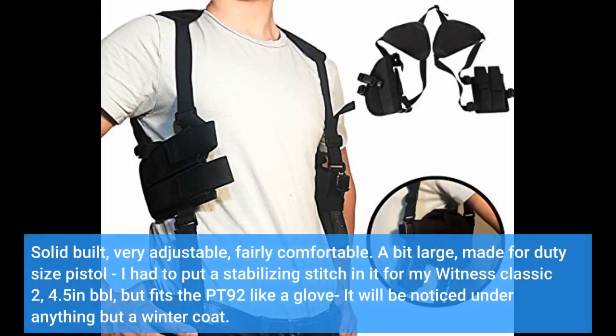Solid built, very adjustable, fairly comfortable. A bit large — made for a duty-size pistol. I had to put a stabilizing stitch in it for my Witness Classic 2, 4.5-inch barrel, but it fits the PT92 like a glove. It will be noticed under anything but a winter coat.